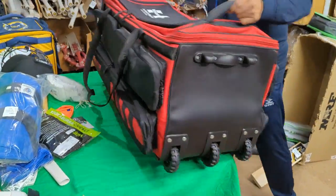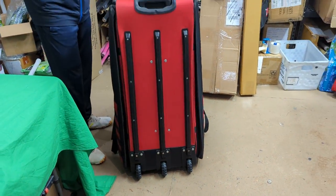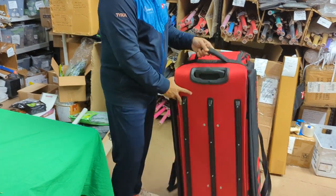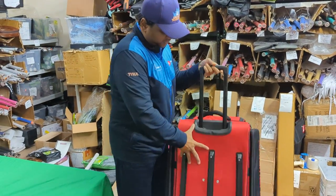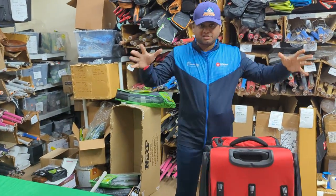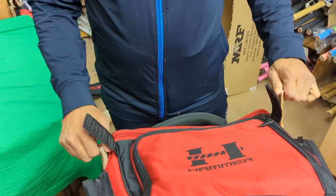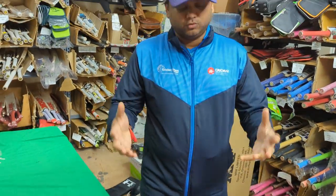When you stand the bag up, it stands on its own even when empty. As a trolley, this is one of the best features — there's an extending trolley handle that gives you extra leverage to drag your kit bag. Now, the last key feature: because this is a big kit bag, bamboo sticks are included to keep it sturdy. When you get your new kit bag the sticks won't be installed yet so that it can be folded for storage.